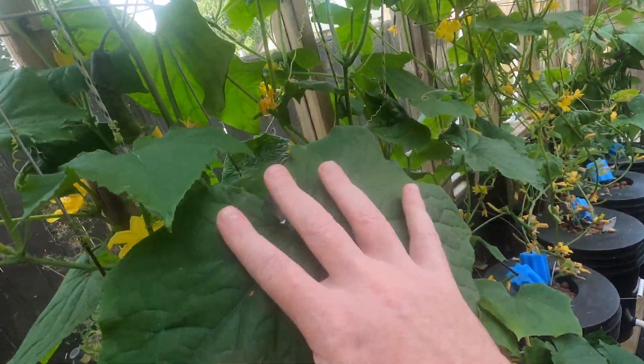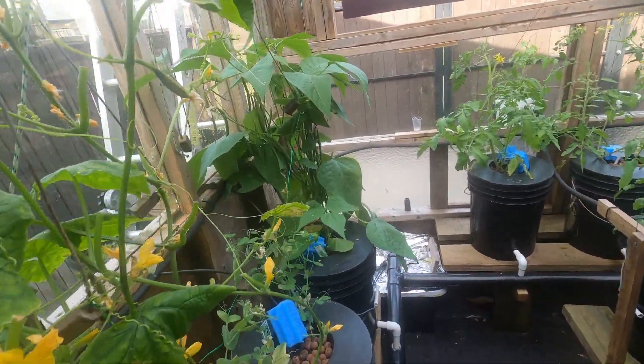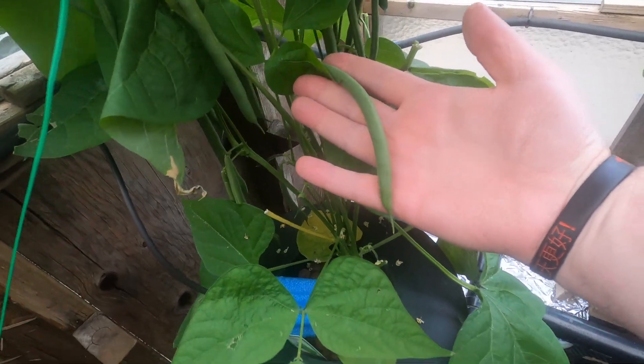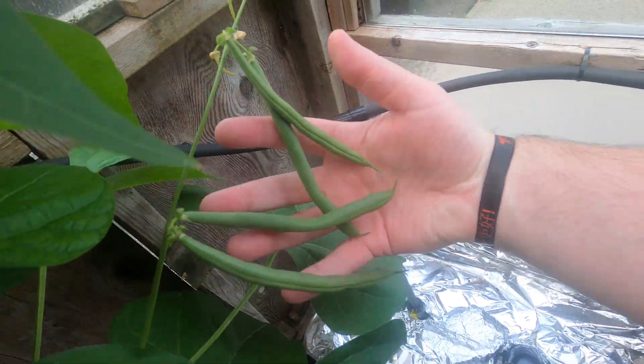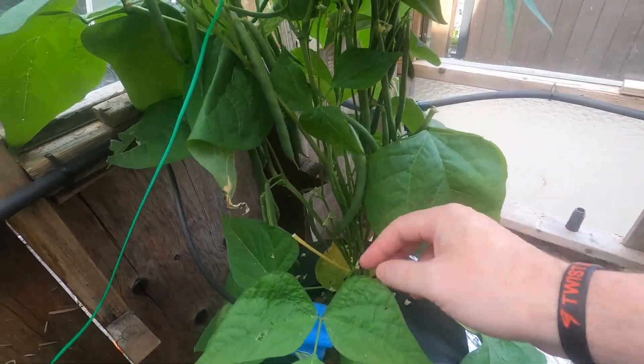The prints are bigger than my hand. And the beans — lots of them. There's a whole lot of them here, they're everywhere, they kind of took over, which is great to see.